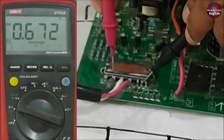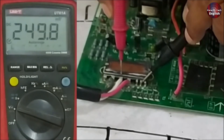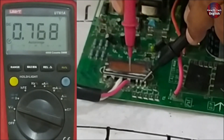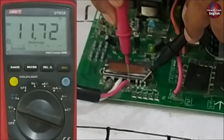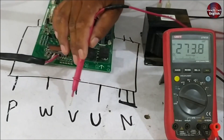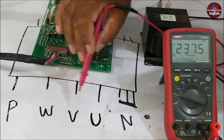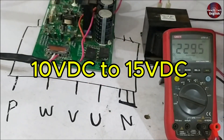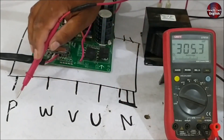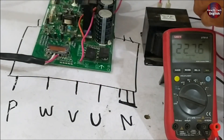Move the probe to point W and you will see a reading of 11.70 volts, indicating it is also functioning correctly. On the V pin you will also find 11.70 volts, and at point U approximately 11.71 volts. In this O-General model we are getting around 11.7 volts on the U, V, and W points, but the voltage on these points can vary. Due to various designs and circuit layouts, the range I have experienced is typically between 10V DC and 15V DC. When you get a reading of 320 volts on the positive and negative terminals and around 15 volts on the U, V, and W points, it indicates that your IPM is completely functioning correctly.